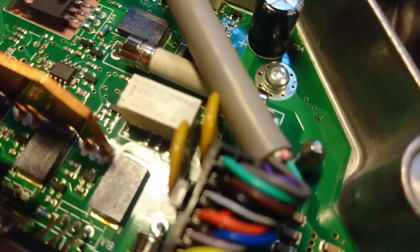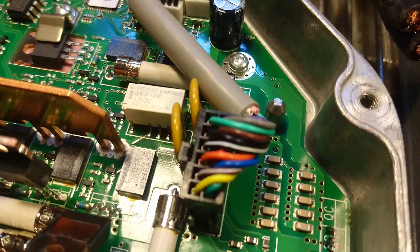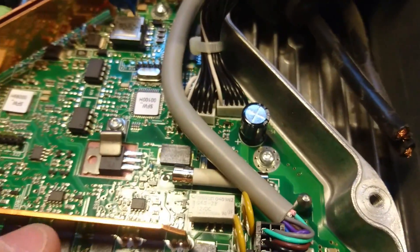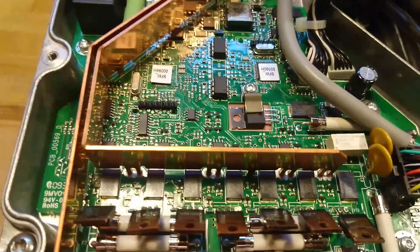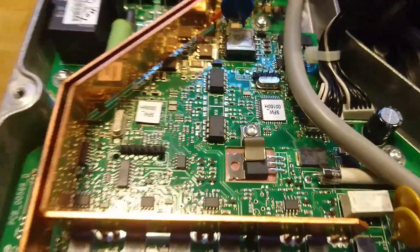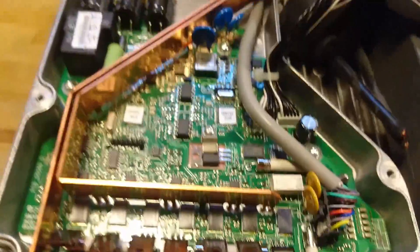There is a nice item down here which I could probably use for something else. It is a 0.002 ohm resistor used for measuring load current, and there are actually eight of them. That's pretty neat.